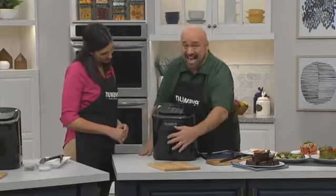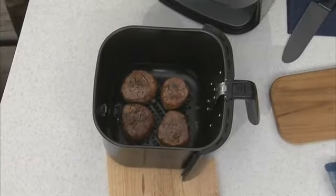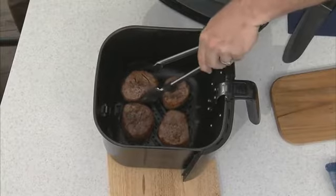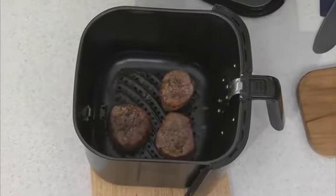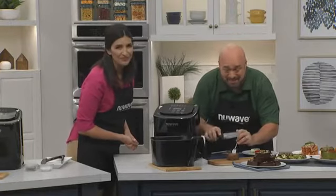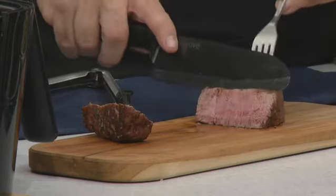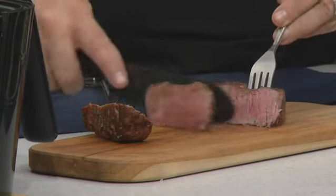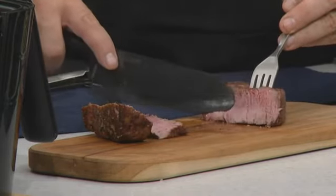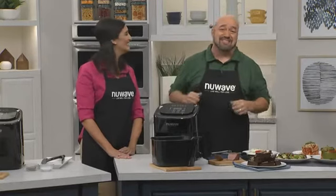And in no time, this is what you get. Wow, look at this steak. That looks amazing. I don't even want to think about what that would cost in a restaurant. Look at those juices. It doesn't get any better than that. Thank you, New Wave. The perfect taste without all of the hassles of grilling.